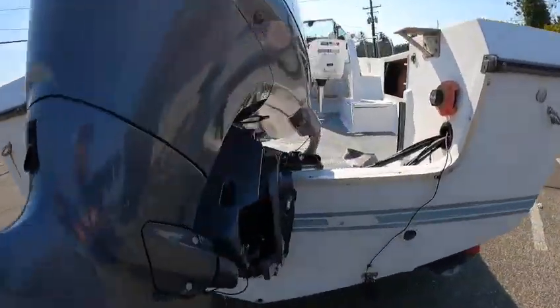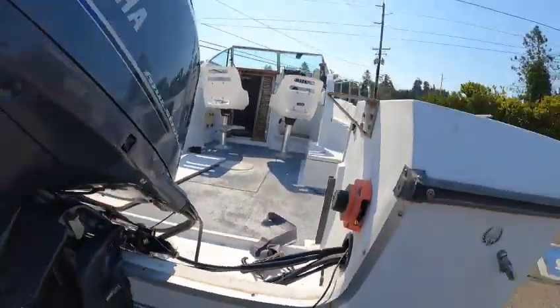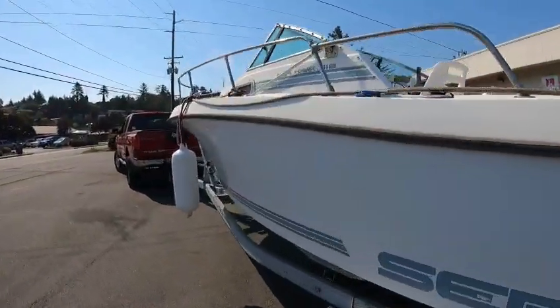Batteries are off. Okay, this is Boat Doctor out.